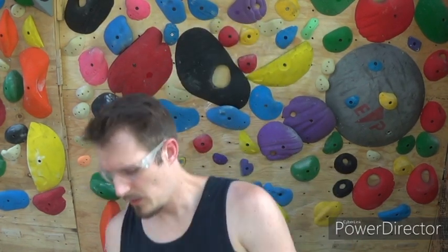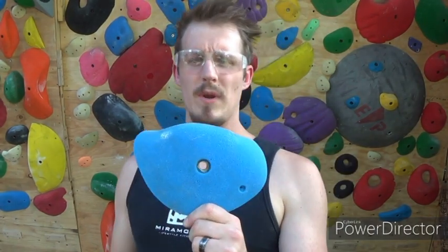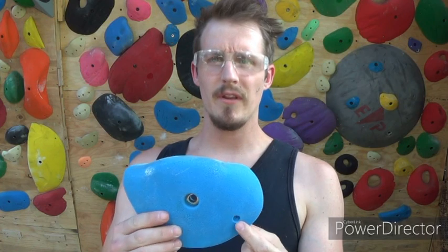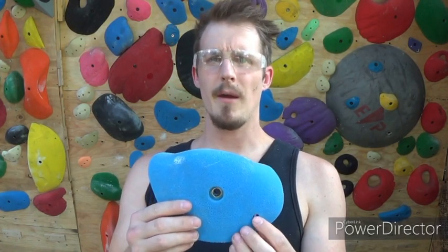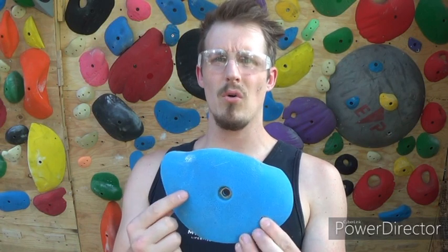Hey guys, welcome back to Dojo Setting. Today we're gonna be talking about how to turn a bolt-on hold into a screw-on hold. Right here we have one of the Thrive Wibbles - you can see that it already has a set screw hole, which is pretty helpful. I'm gonna put another hole right here as well.